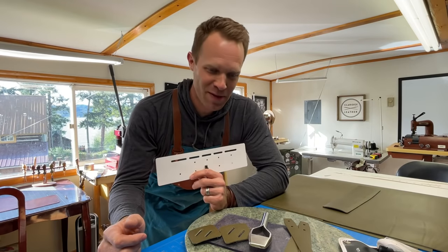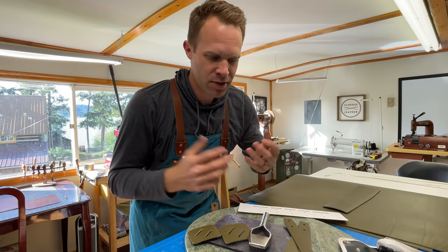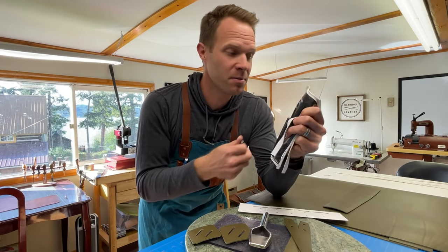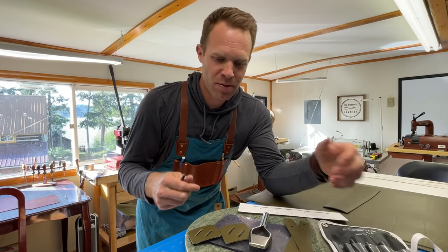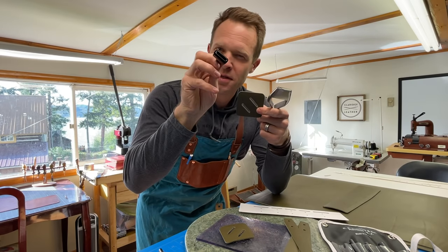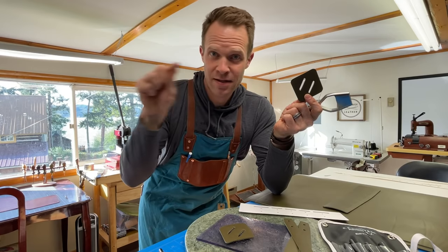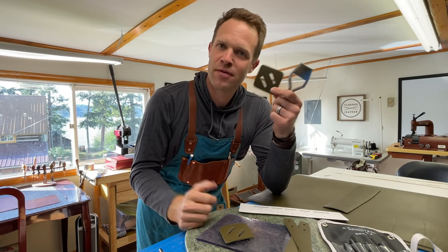One thing you'll notice about this pattern is that there are a whole bunch of slots and holes punched in everything. To make those holes, it's definitely good to have a set of hole punches — something like this is a pretty economical version and they work well, and I'll put a link in the description for all these tools. If you want to make slots you could use an oblong punch like this, or you could just use a hole punch and then connect the holes on either end of the slot with an exacto knife or something like that.